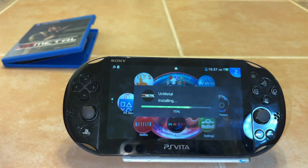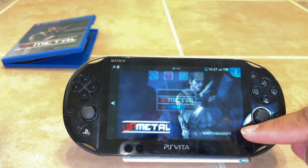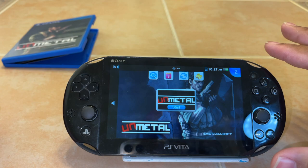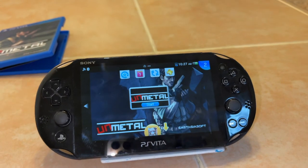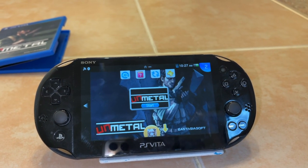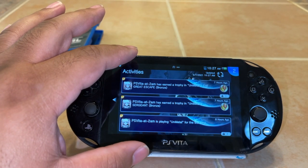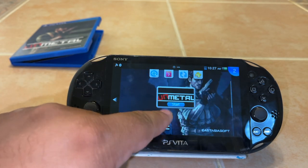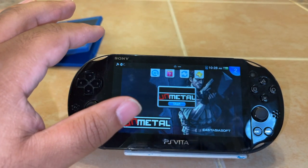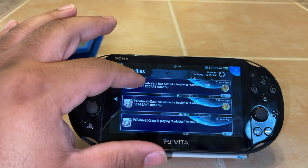Let's pop it up and see if there's any updates, because I know there are some games you have to update them first. Looks like somebody on my friends list has purchased the game and started it — PS Vita at 2 AM. Of course he would get this game. If you've never heard of PS Vita at 2 AM, he's a pretty interesting dude. I like watching his videos — he's a little quirky. Looks like there's no updates to the game though, so we're going to go ahead and get this started.